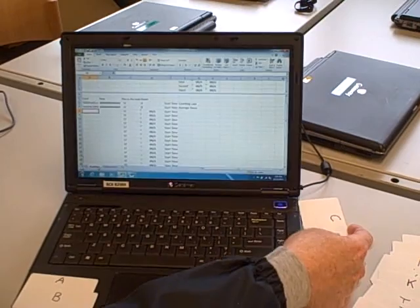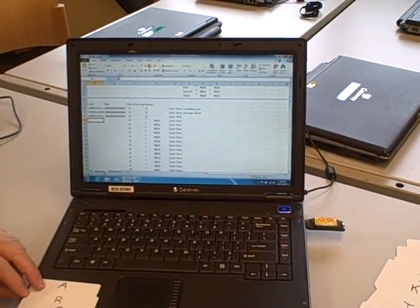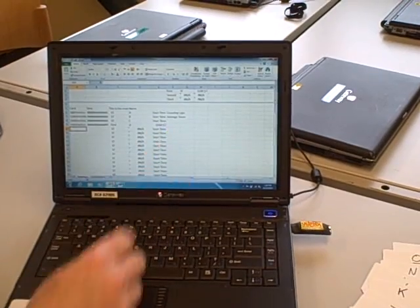Runner C comes by, they touch, and they start their race. Now let's just pretend runner A has come home. Runner A is done — they touch, and they get their time of 17 seconds.